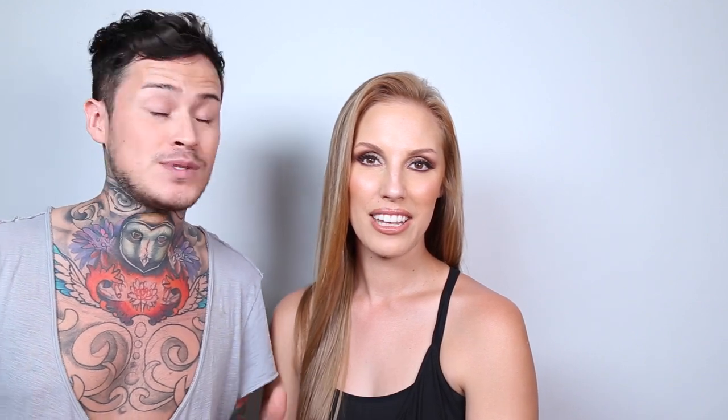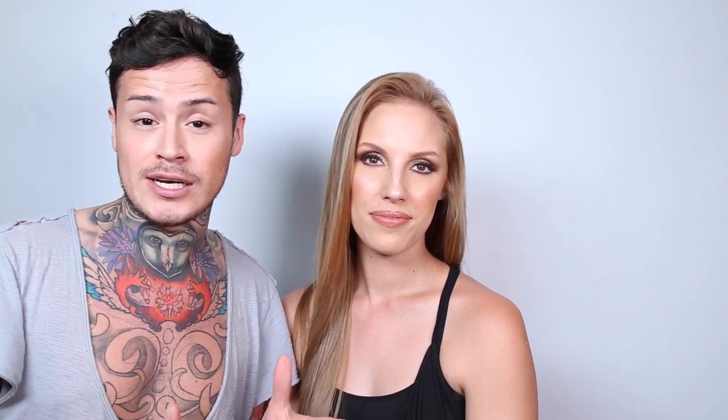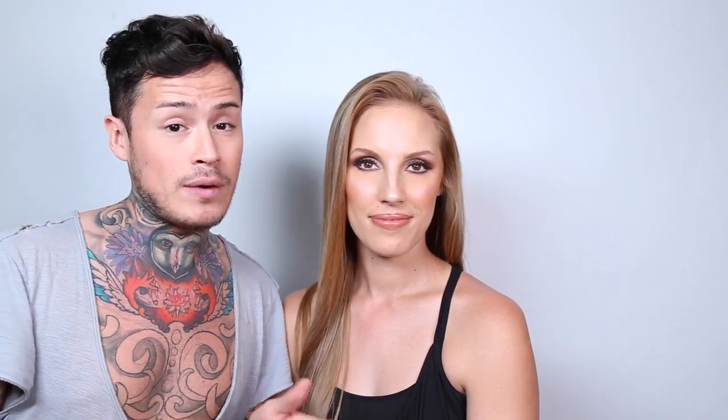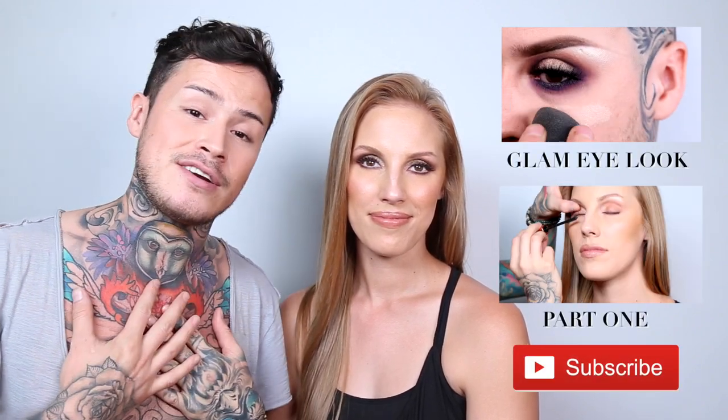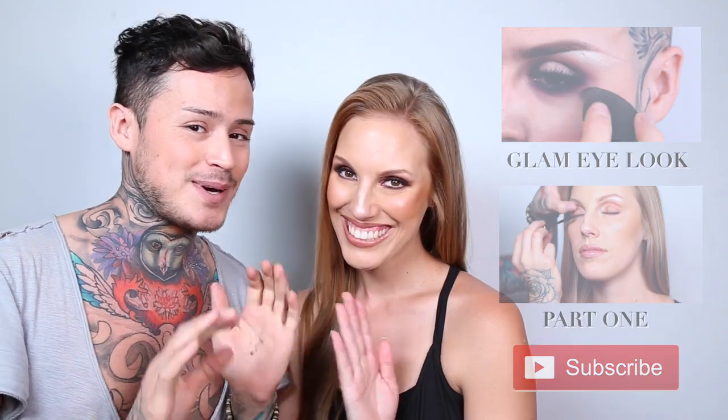So this is part two. If you haven't seen part one, this was a bump up from a more natural look, so go check it out. I hope you guys liked it — if you have any questions or comments, leave them below. If you haven't already, please subscribe to my channel. We have a lot more things like this coming up. Again, I'm JustHenry — thank you guys for joining us. Bye.